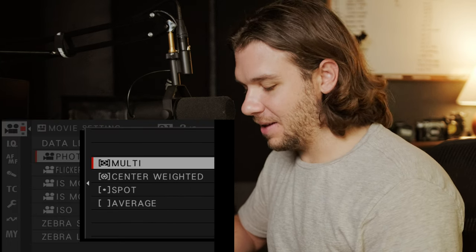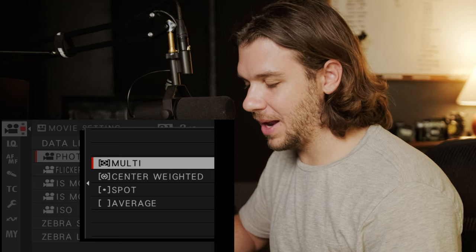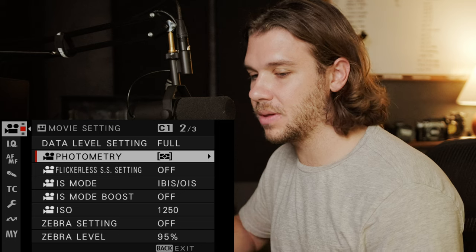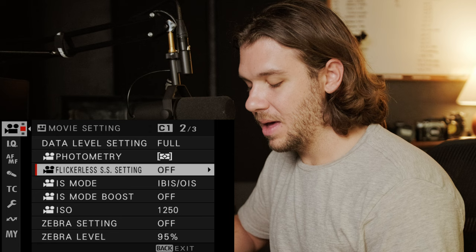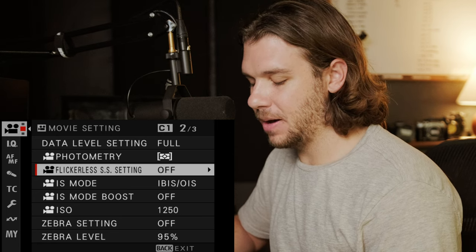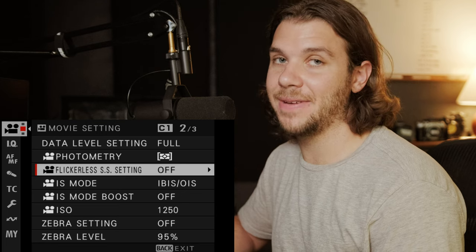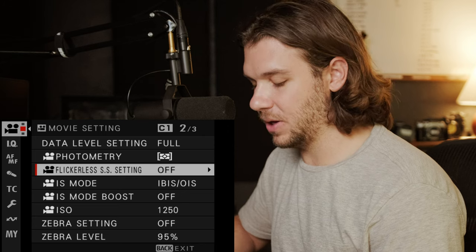Photometry I leave as multi — you can adjust it how you want or set it to a custom button. I like a general readout of my exposure because I use tons of tools to get exposure right. Flickerless — I've tried it and haven't noticed much of a difference, currently I have it off. I'll just adjust my frame rate or shutter speed if I need to deal with flicker.